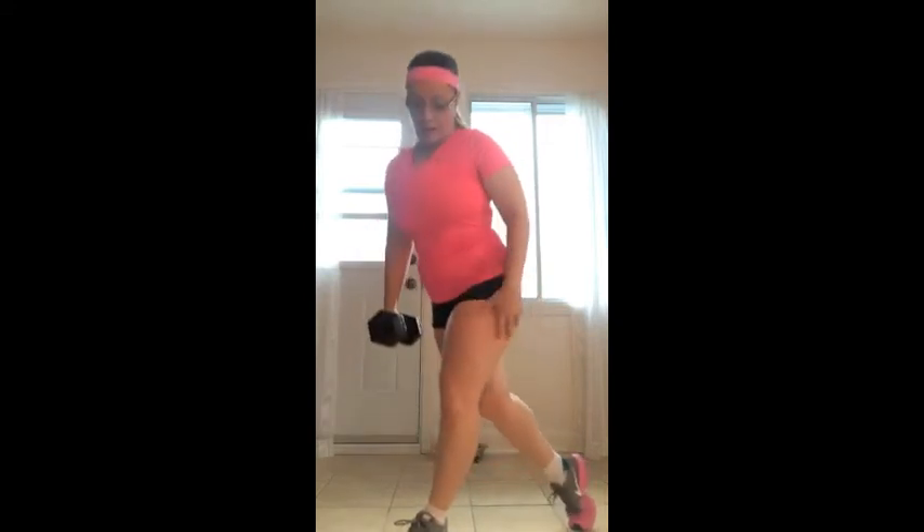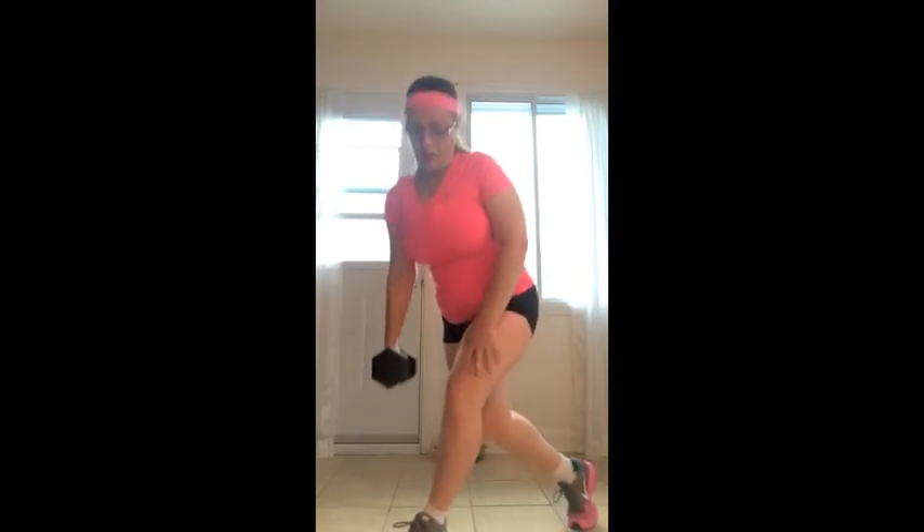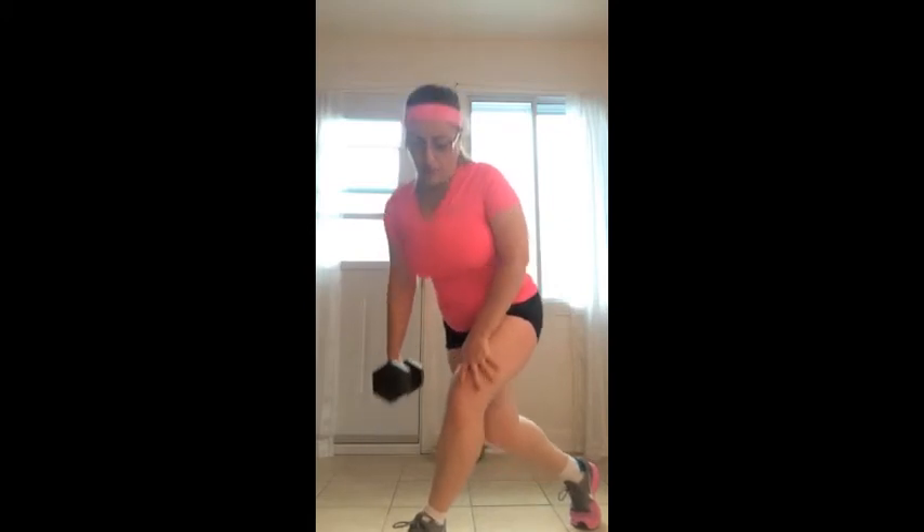In this video I'm using 15 pounds and you do 12 reps. If you do less than 12 then your weight is too heavy, and if you do more than 12 reps then your weight is not heavy enough.